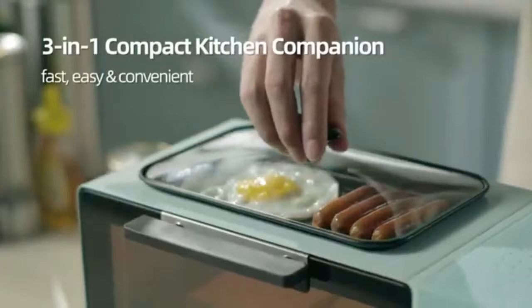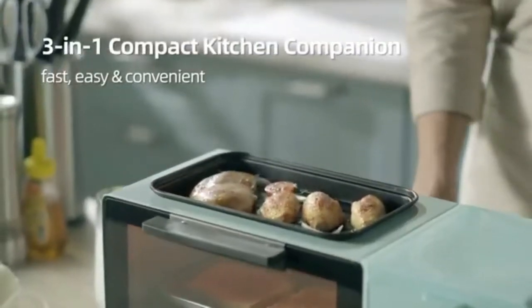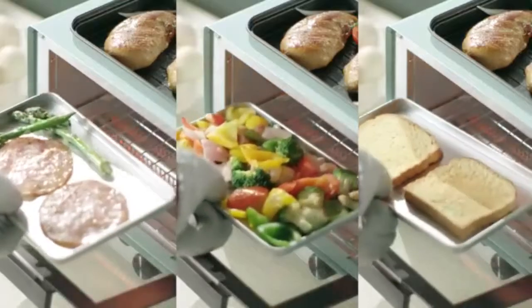The 4 Cup Coffee Maker has a pause-and-serve feature and a lift-up compartment for your reusable filter, adding to the much-needed convenience we all want in the morning.